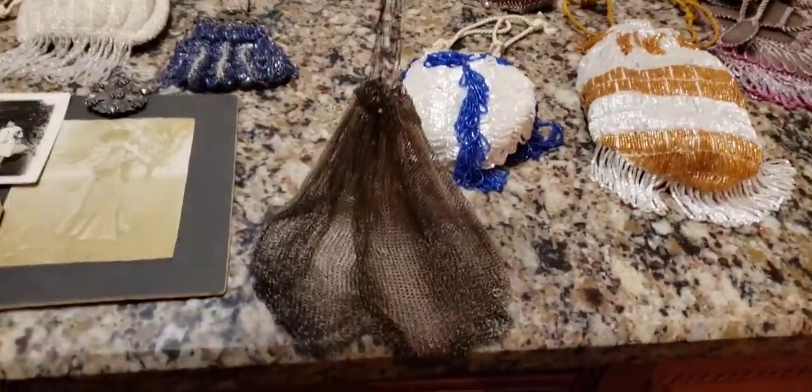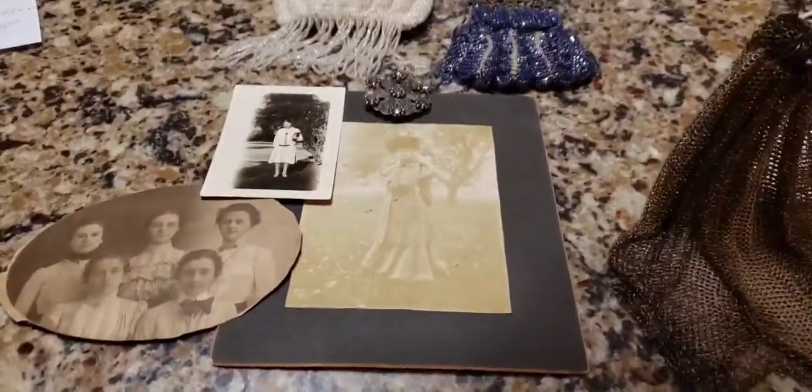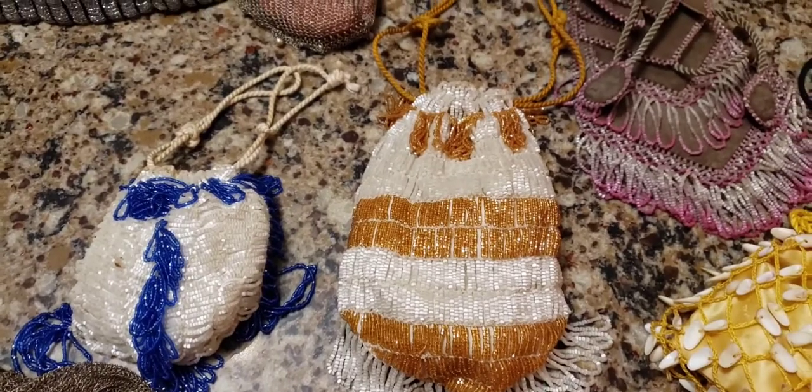Hey, what's up? It's Deanna. So today we're going to look at old antique Victorian and early 20th century ladies' purses. And I even have photos of one of the owners. But let's get started. So what are these? These are very old ladies' purses, also known as reticules.